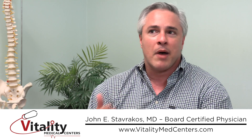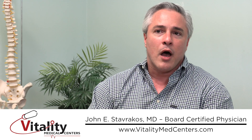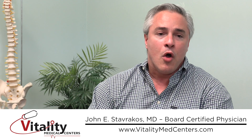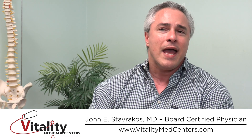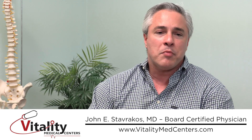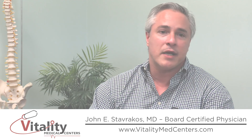With visco-supplementation, if you have a knee with mild to moderate, or even some severe arthritis, under guidance — either fluoroscopy, which is a live-action x-ray, or ultrasound — you can inject this fluid into the knee. You inject a small amount every week for about five weeks. In doing so, you buffer the knee, and most people find they can walk better, stand better, and have a lot less pain with everyday activities.